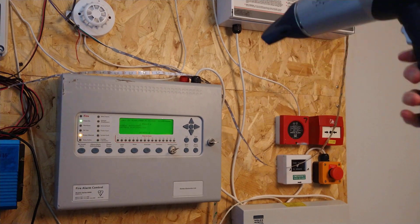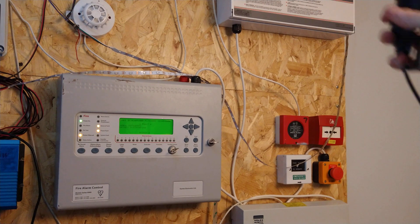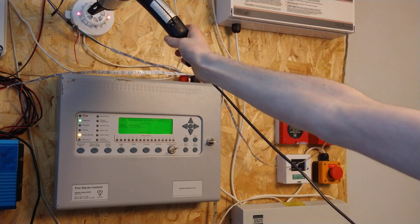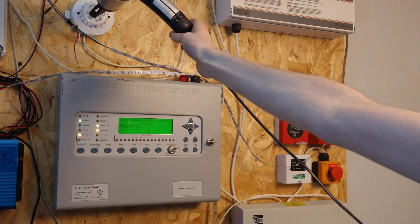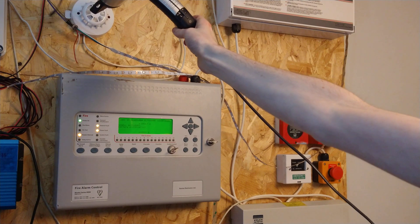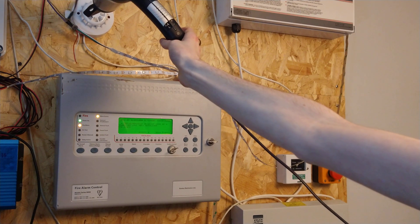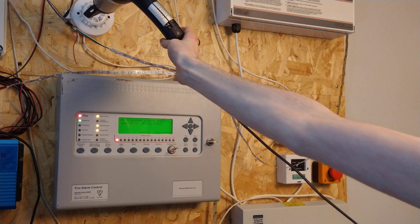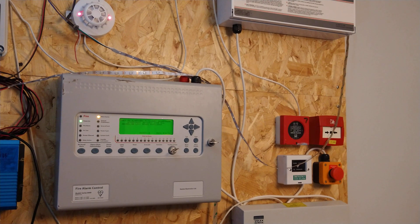So we're going to test the heat detector now. It's gone into pre-alarm. It should go into full alarm in a minute. There we go. There's no good one to fire. So, the heat detector works.